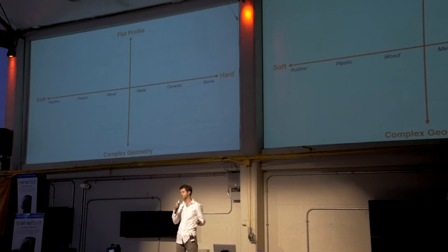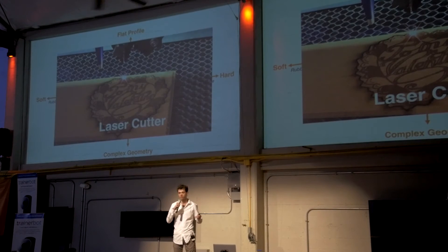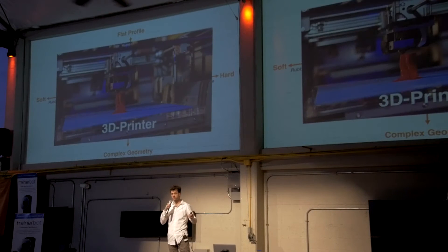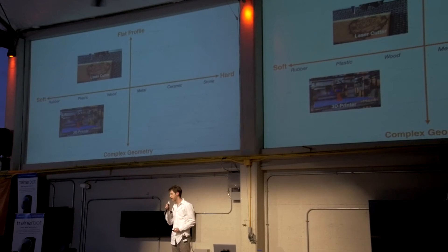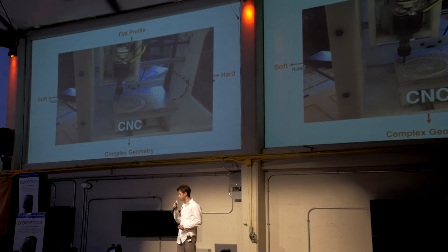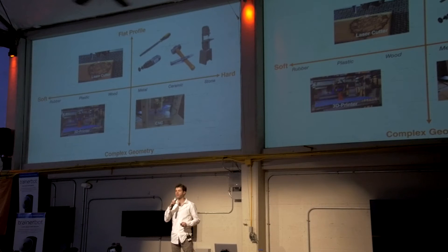Let's take a look at the landscape of digital fabrication tools that are affordable to individuals. There are low-cost laser cutters, but they only cut soft materials like wood and plastic. Consumer 3D printers are great for complex shapes, but again, only in plastic. Desktop CNC machines can cut some soft metals, but the process is tedious and requires lots of skill. If you want to cut something hard and flat, you pretty much have to do it by hand.